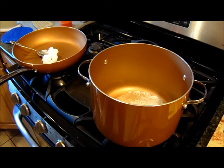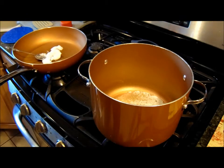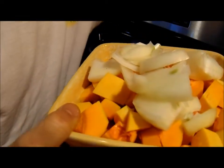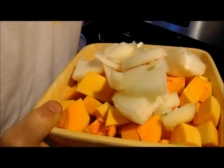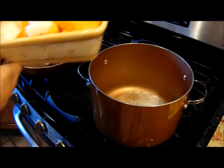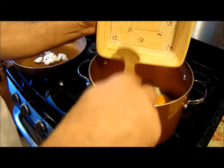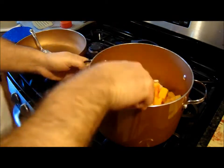Over here you can see this — it's actually two and a half of coconut oil. It is getting hot. Coconut oil I think is good to cook with; I think it's got a high flash point, sort of like extra virgin. And this is the butternut squash and half that onion. You can see how big they are.